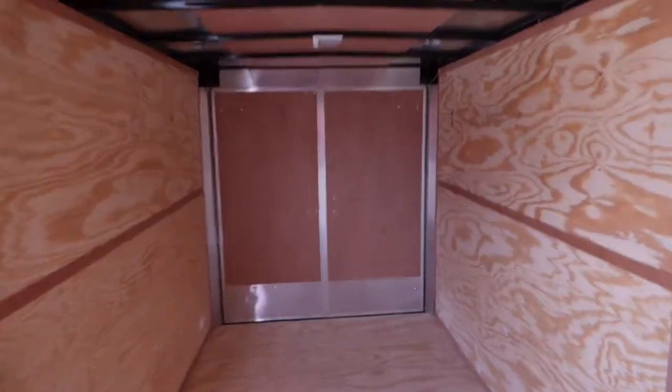And then we've got a seven foot three — seven foot three to the bottom of this. We've got one inch square tube for the vertical studs on this guy. I think we're the only manufacturer right now that's doing that.